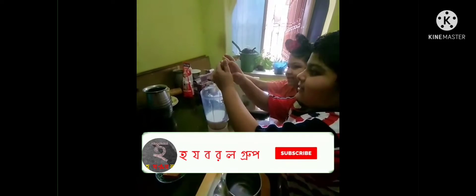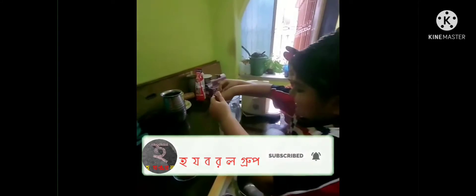Let's have chocolate. Yes, let's have chocolate. Hey, let's have chocolate. Now let's have chocolate. We will also have chocolate. Let's have chocolate.